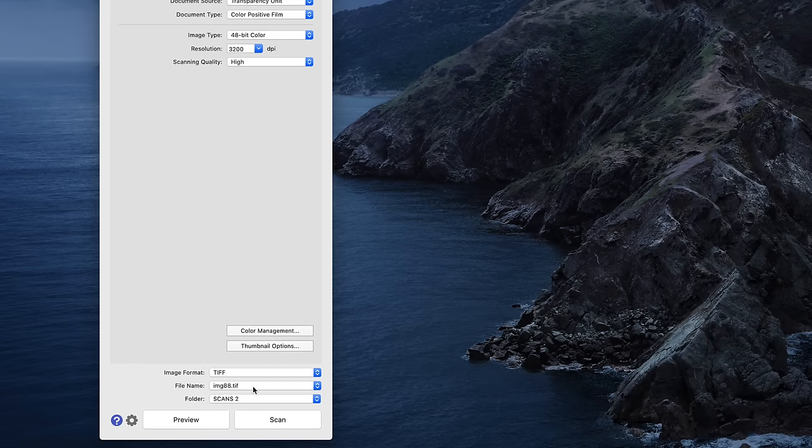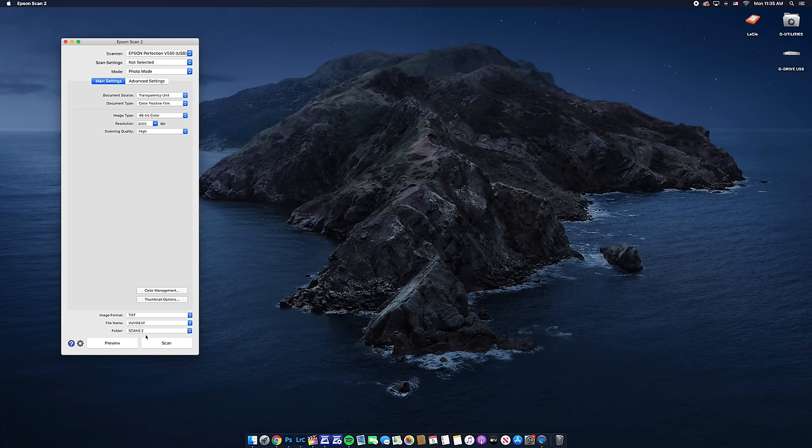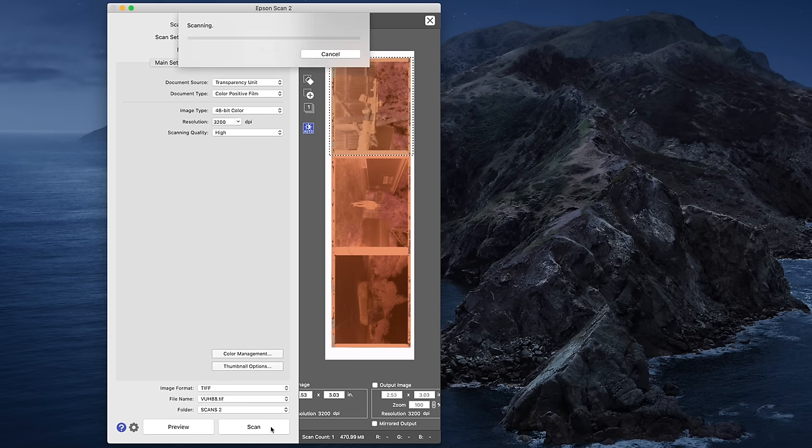We want to scan it as a TIFF. You can name the file whatever you like — I'm going to name this VA, so it'll be VA88.TIFF — then choose the folder you want to scan it to. Click preview, and what I like to do is scan a little bit of the white border area just to make sure I got everything. Then click scan and wait maybe three to five minutes for it to finish — you can sit back, have a drink of water, check Instagram.